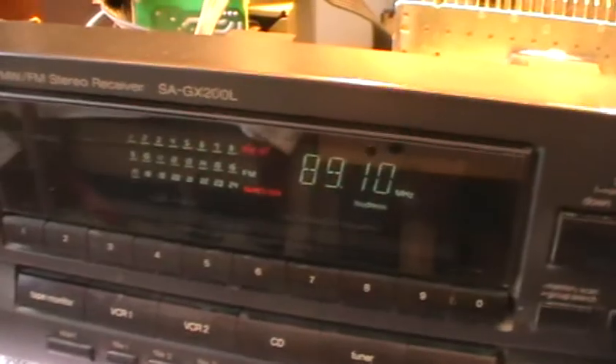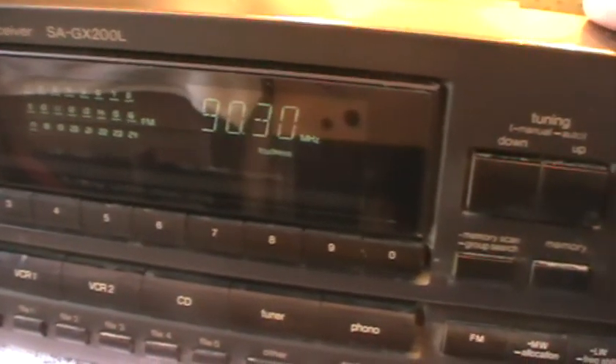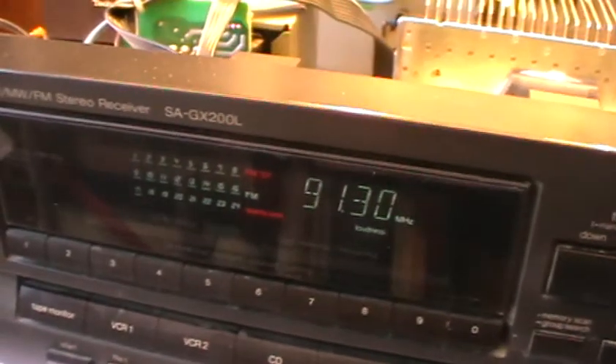You can tune here — if I just run the tuner up a bit further and hold it down as usual, it will find a station. There we go — that's probably BBC Radio 3.